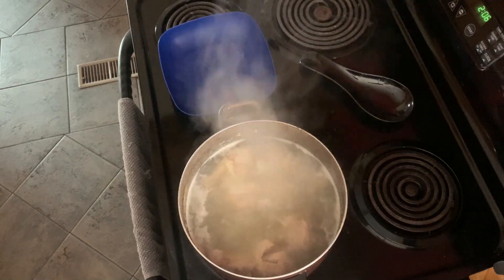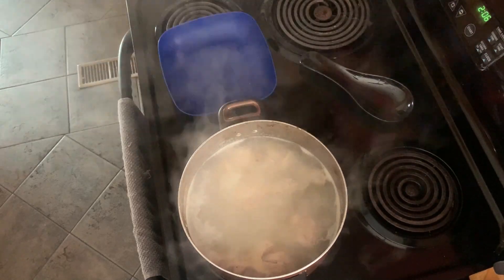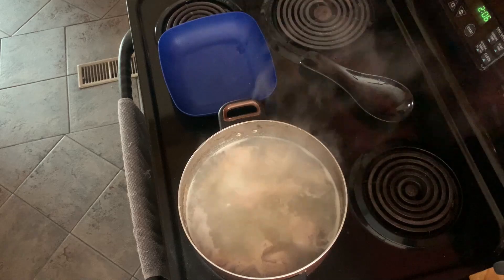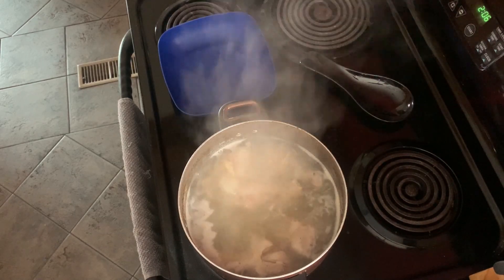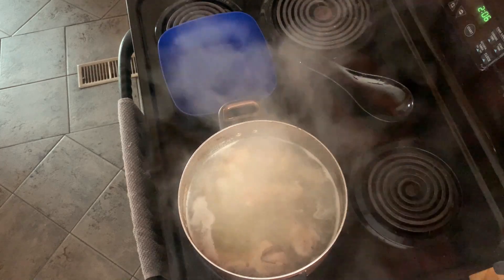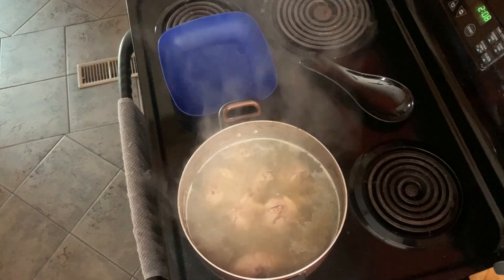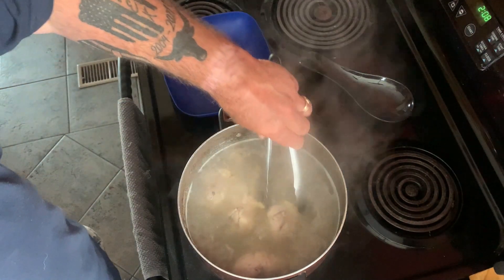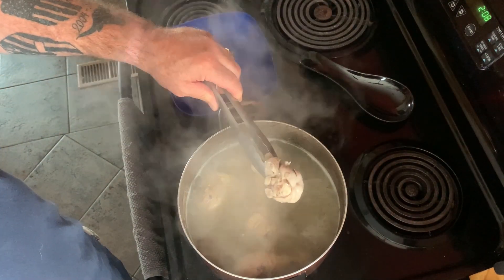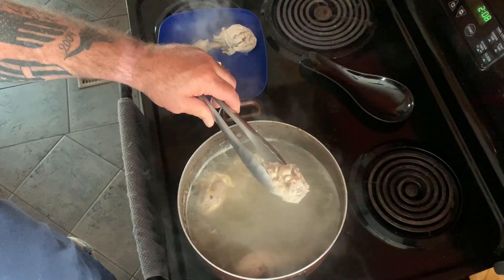You can see it's boiling away pretty good. All that chicken meat is cooking and all the skin, bone, and fat is blending with that water to make a really tasty chicken stock. Okay, that part is done — it's time to get the chicken legs out of the broth.